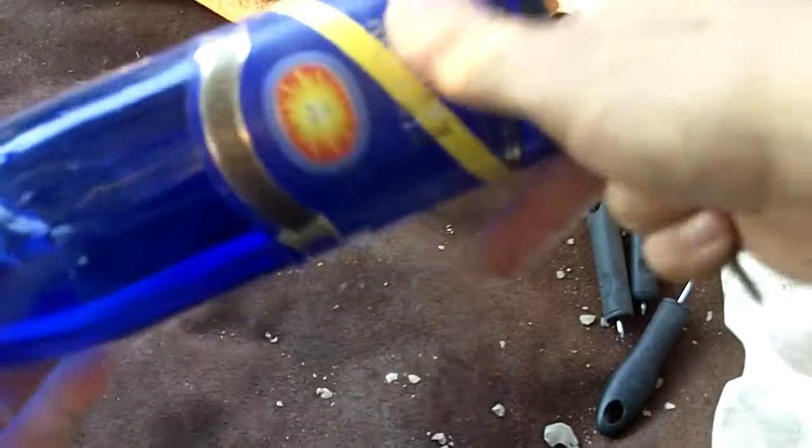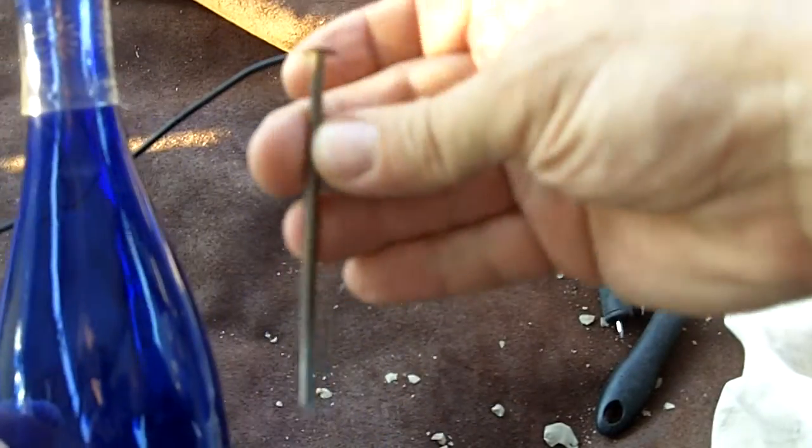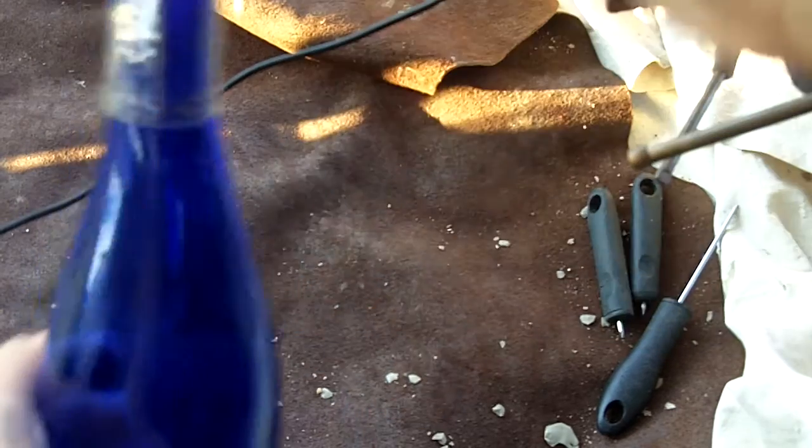I'm going to try to capture this on film. This is a wine bottle. I'm going to attempt to remove the bottom part with this nail. This is a box nail. I wish it was a little bit heavier, but let's see if this works.